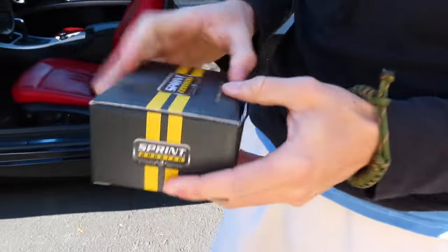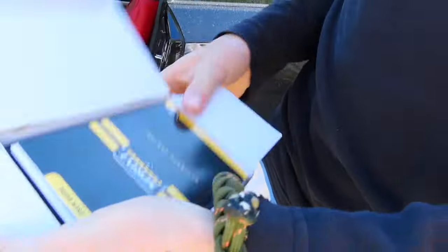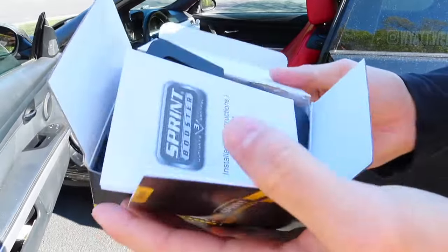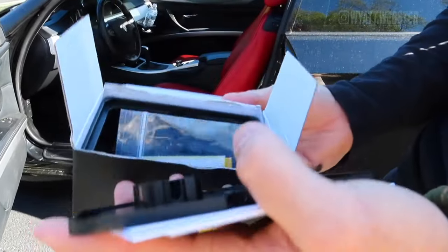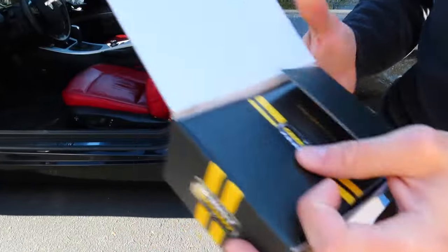Pretty much that's all that's in the box. Shoutout to Sprint Booster for not sponsoring me — hit your boy up. It just comes with user guides and I think double-sided tape to mount it. I got this probably like two years ago.